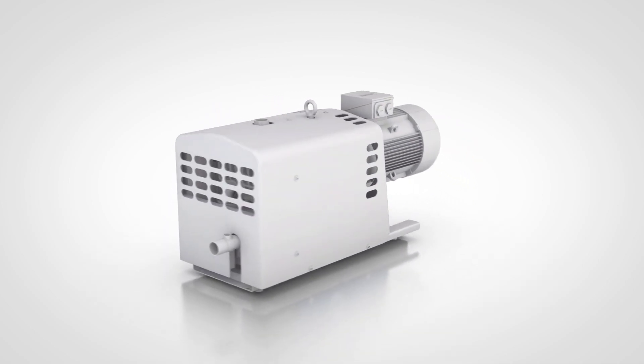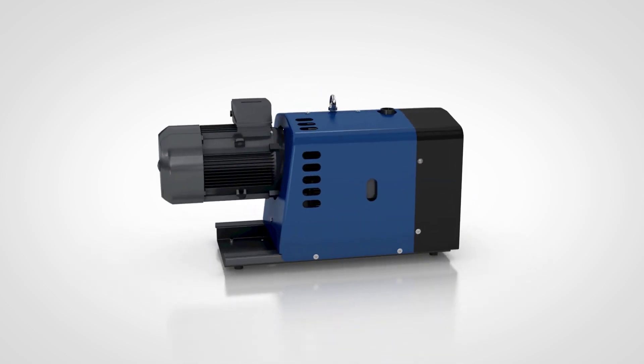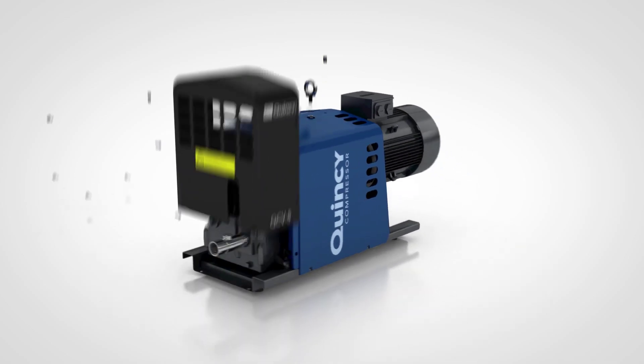Meet the Quincy QCV Claw Pump for rough vacuum and overpressure applications. Don't get distracted by its sleek and modern exterior. Yes, it looks great, but underneath is a rugged interior.